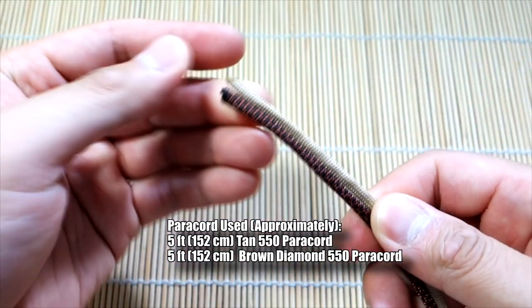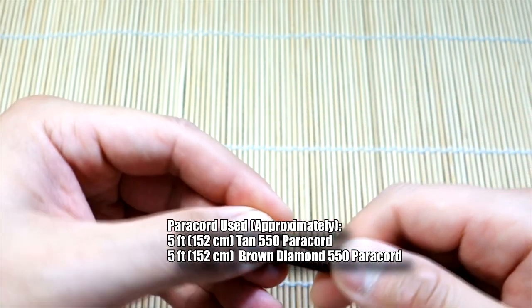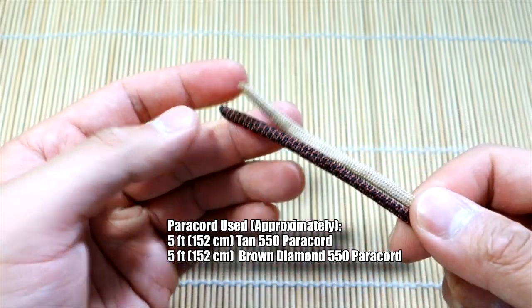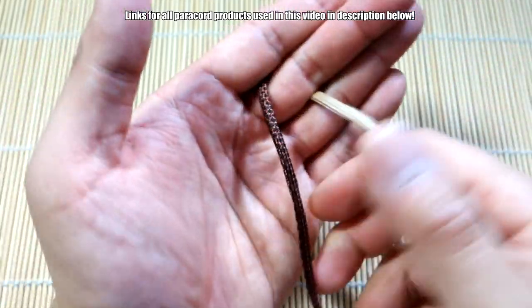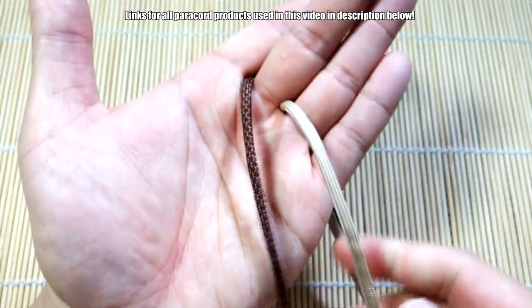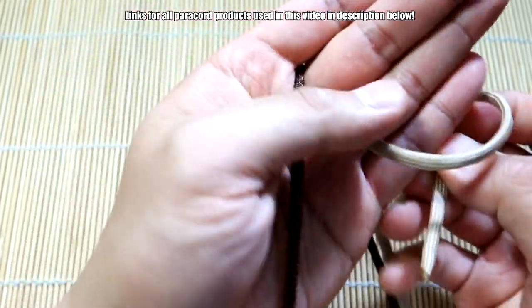We're going to tie a diamond knot first — you could use a marble for the core, but we're just going to keep it simple and have a diamond knot be the core of the monkey's fist. So let's quickly go through the diamond knot, which we've done quite a few times. I've got my two strands out in front and you'll have to adjust later.